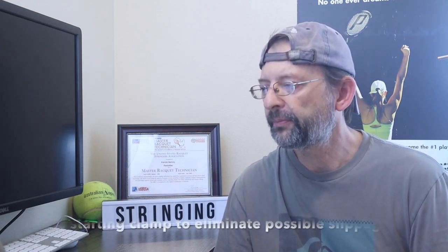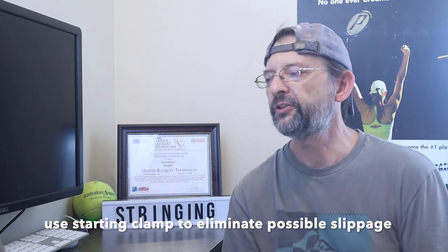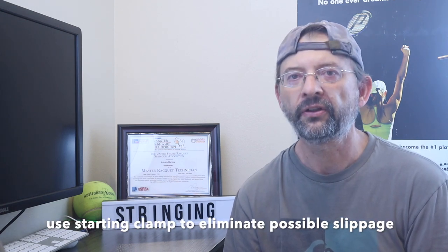Use a starting clamp before your machine clamp to secure the mains before pulling your first string. This eliminates any kind of slippage. When you're using your clamps, put a starting clamp behind it so that when you pull the string, if there's a little slippage through your regular clamp, the starting clamp will stop it before it has a chance to slip.